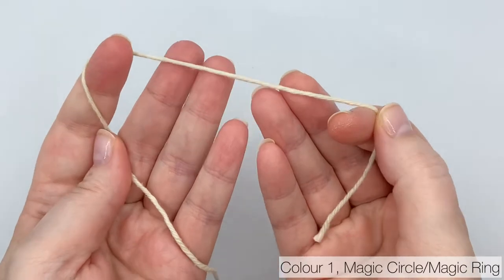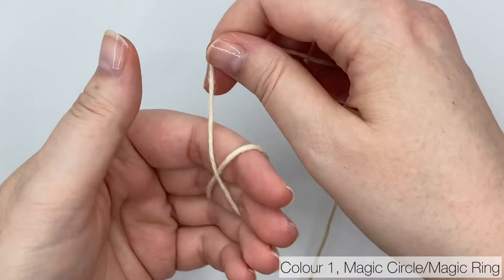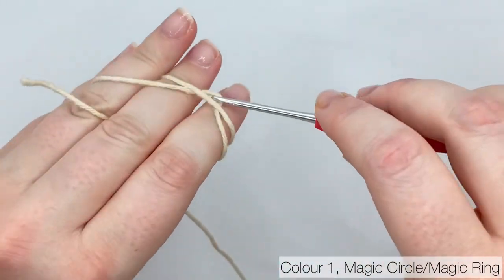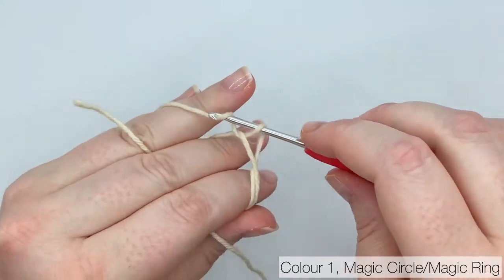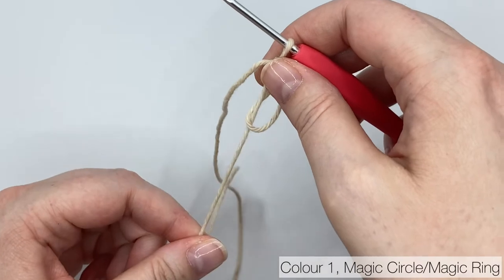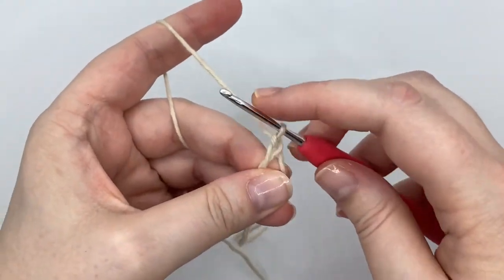Start with color 1 — the color you're using for the stem — and make a magic circle. I wouldn't recommend replacing the magic circle with a chain that you slip stitch together. This stem is really small and that method might not work so well here. If you'd like help with the magic circle, I've linked to my magic circle video. Watch that and then come back and join us for round 1.